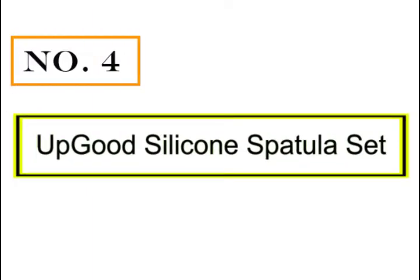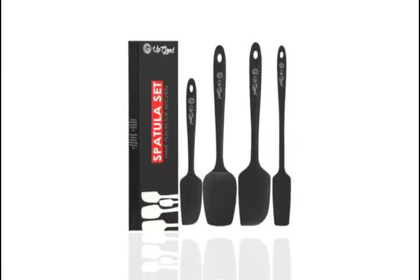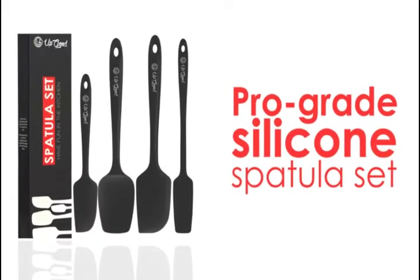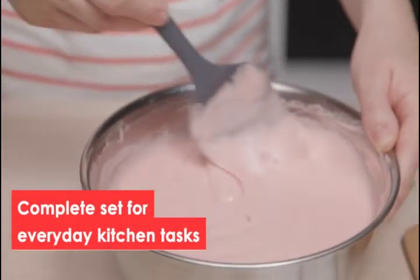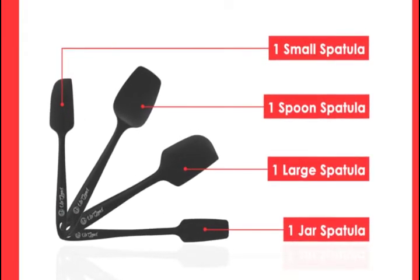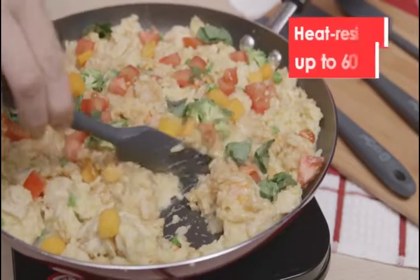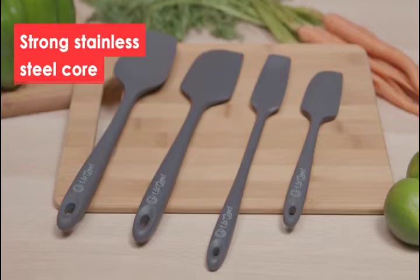Number four: Up Good silicone spatula set. The smooth, flexible, and thin edges make these spatulas easy to scrape, flip, or mix ingredients, and they are safe on all cookware. Any home chef will feel like a seasoned pro. The spatulas are one-piece construction with a solid stainless steel core.